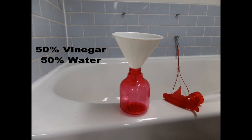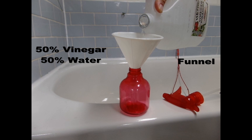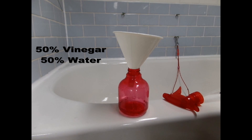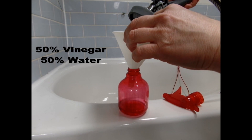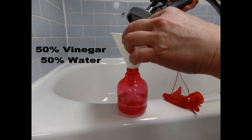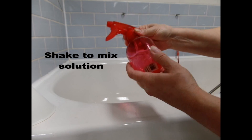You're going to use 50% vinegar and 50% water. Just get yourself a funnel — it's a lot easier to fill up. You don't need a lot; it's just for one dog. So that would be my vinegar, and then you just need a little bit of water, and then you're going to shake it up.